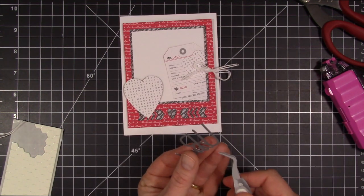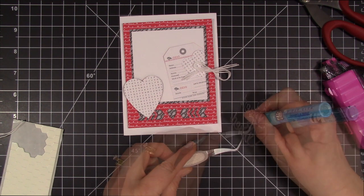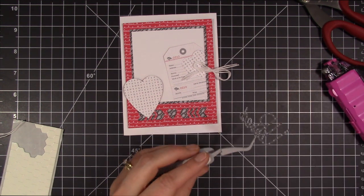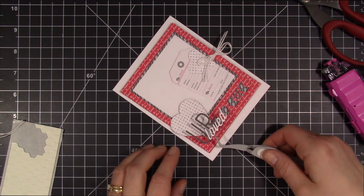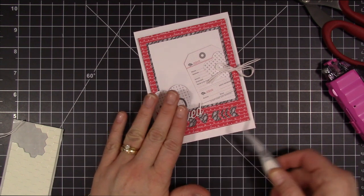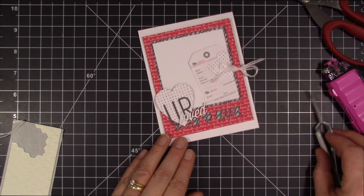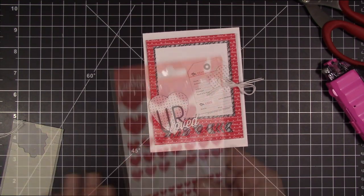I'm going to take my Zig pen again and add some adhesive to the back. I found just adding little dots helps it so that it doesn't dry as fast. Also, I don't get as much glue that comes out from behind the die cut when you push it down. So I just dot everything.